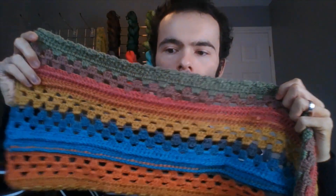This is just a short video to let you all know that my pattern for the parallel pass scarf has now been released, so you can find it on Ravelry.